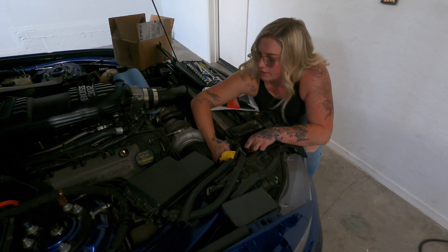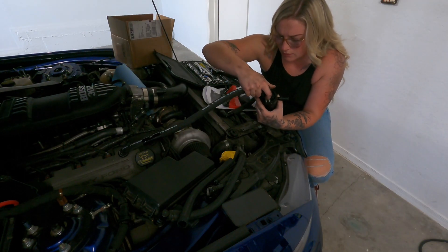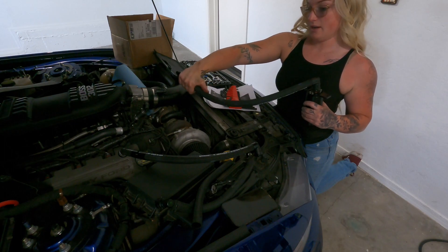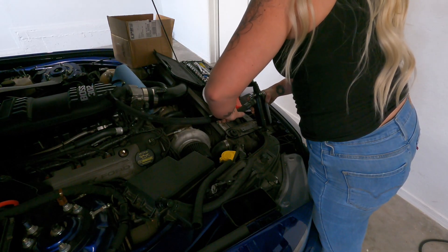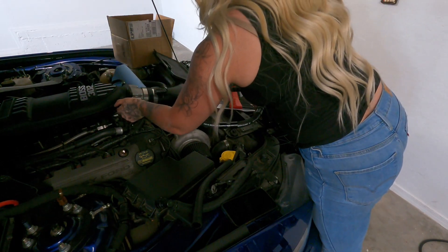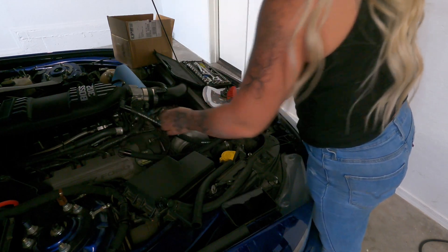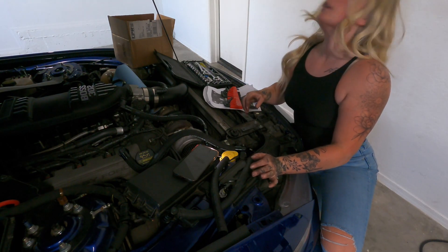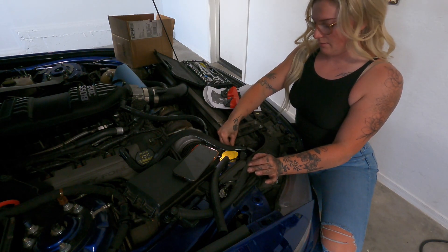It's literally a catch can — it's a simple catch can install, but nothing can ever be simple with this car. This goes on there... this goes on there... this goes to here. That was stupid, but I finally got it to go on the spot. I had to move the AC line a little bit, which doesn't even matter because my AC line is messed up anyway.